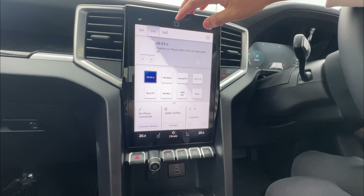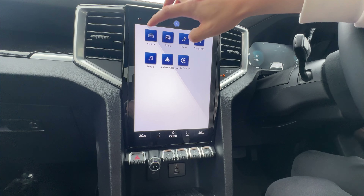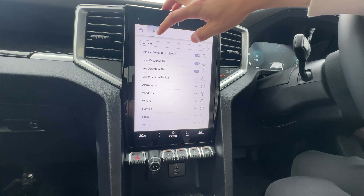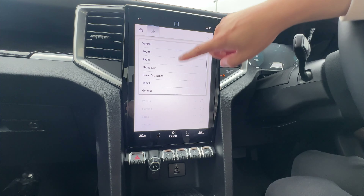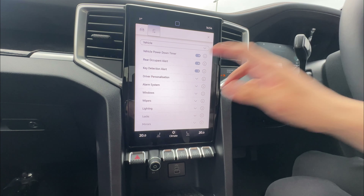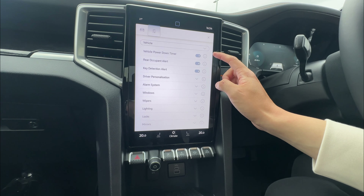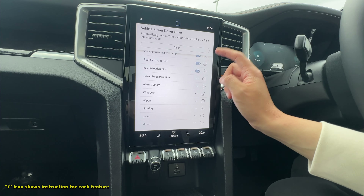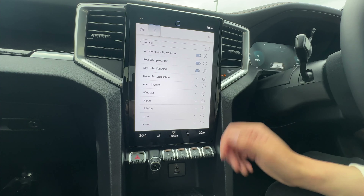Whenever you want to do anything, just click the home button and go to different functions. First, we're going to go to the vehicle settings — there are tons of options. Under vehicle, first thing you can see is the vehicle power-down timer. You can turn this on and off. If you want to learn more about a particular function, just use the 'i' information button. That means it will automatically switch off if unattended.